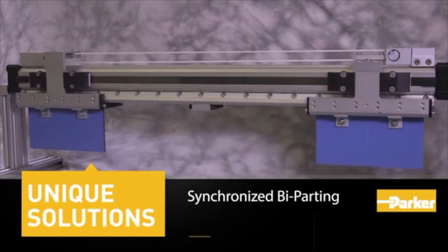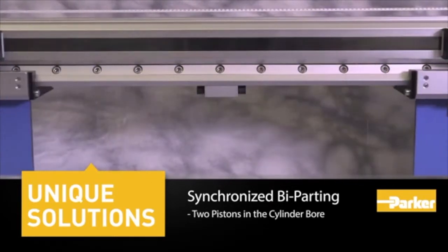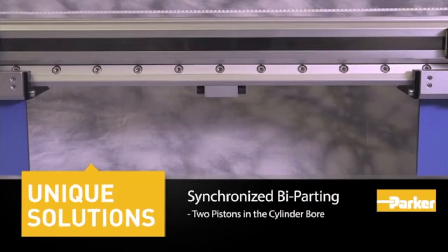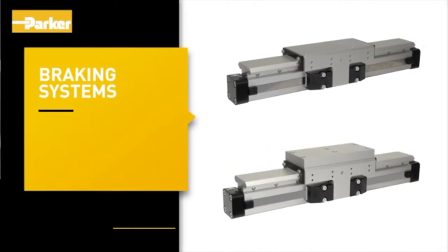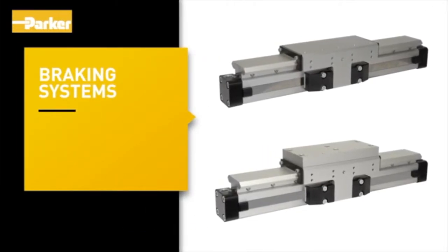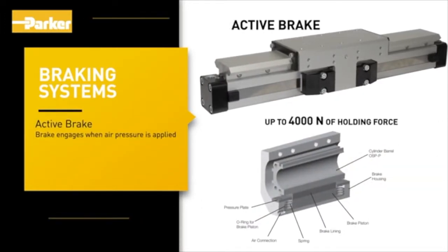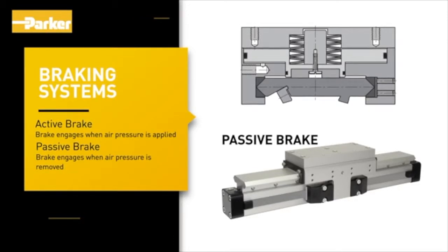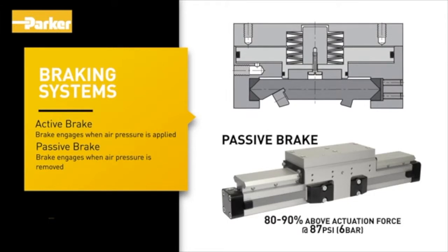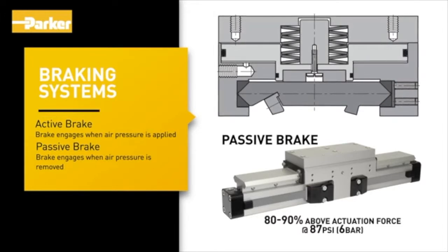The synchronized bi-parting rodless cylinder consists of two pistons in the cylinder bore, connected via yokes and carriers to the slide-line guide carriers, which handle the forces and moments generated. The bi-parting movements of the guide carriers are accurately synchronized by a recirculating toothed belt. A variety of braking systems are available: an active brake engages when air pressure is applied, providing up to 4,000 N of holding force. A passive brake engages when air pressure is removed, with brake force 80 to 90% above actuation force at 87 psi, suitable for vertical or e-stop applications.